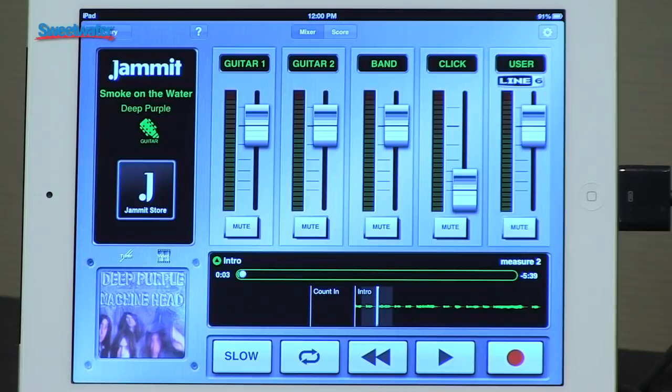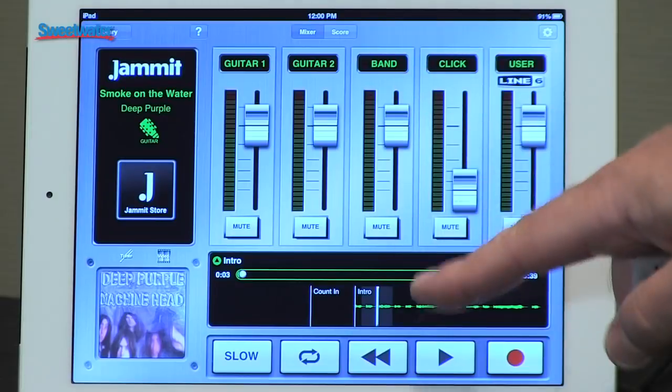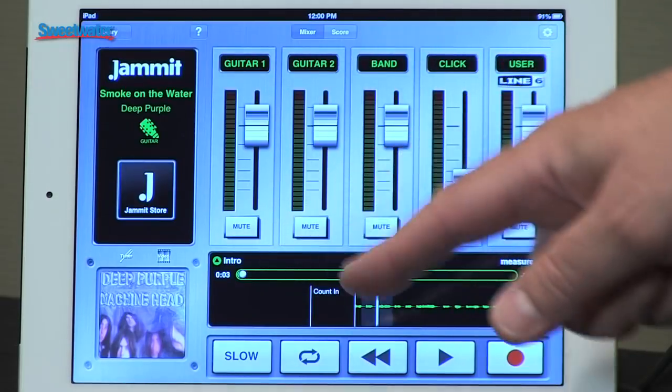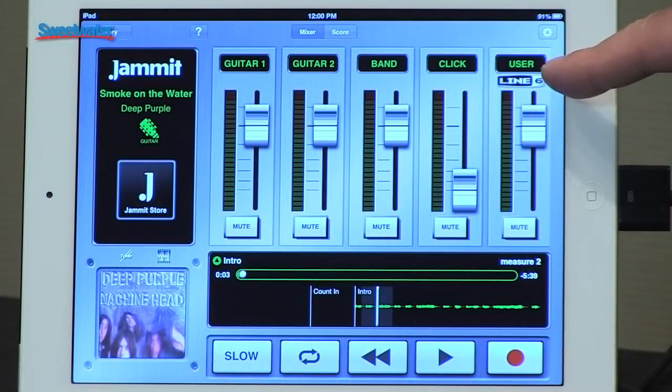You can play along with those songs, and it's actually the masters from the original recordings. So you have the band breakout and then two different guitar parts that you can play along with, and your own guitar track where you can record with the stems. Line 6 branded songs actually have the Mobile Pod sounds in the Jam It app that change as the parts change in the song.